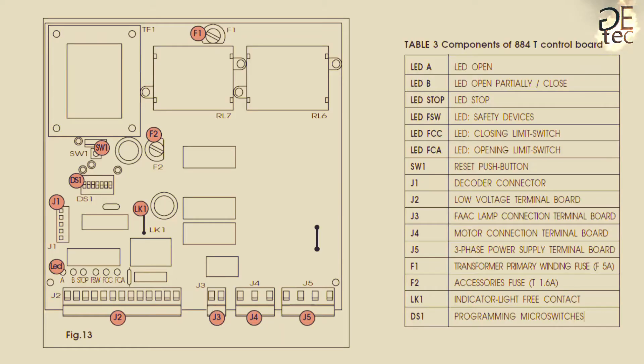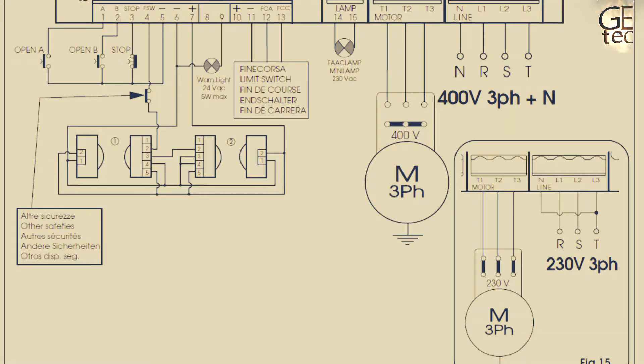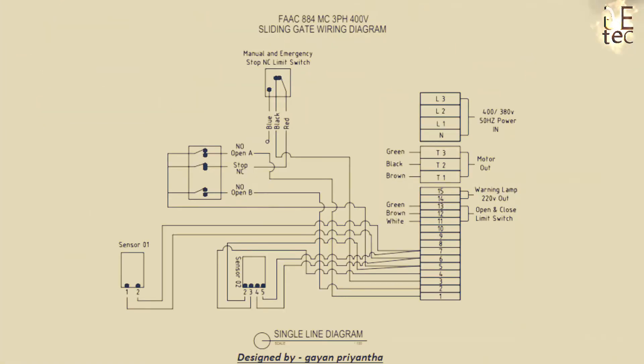Components of the 884T control board. Electrical connections for the FAAC 884 sliding gate wiring diagram include the safety device, push button, limit switch, emergency stop, and manual release switch connections. Follow the wiring diagram for all connections.